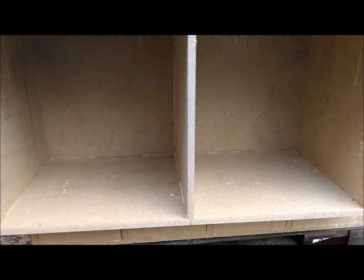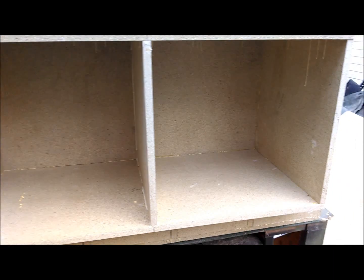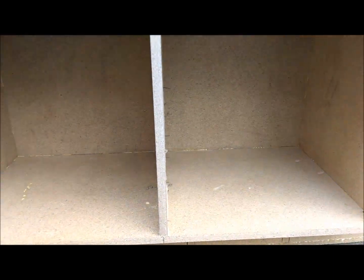The completed cabinet is going to house two sets of drawers. I don't know if it's going to be four drawers or if it's going to be six — I really haven't decided.